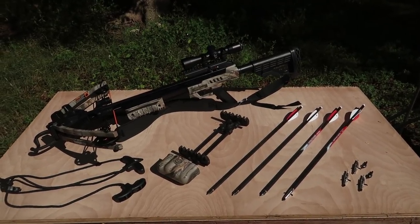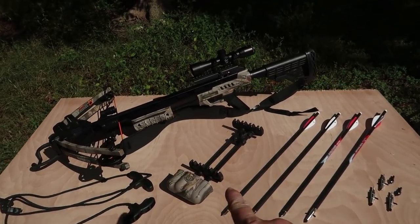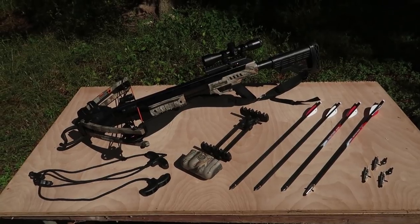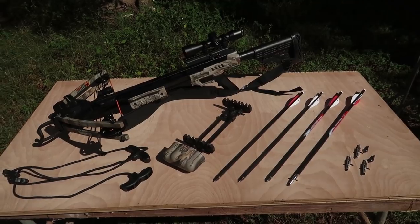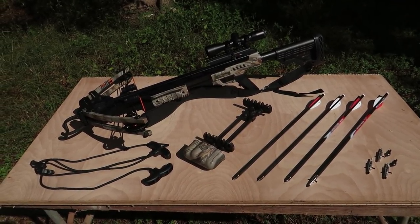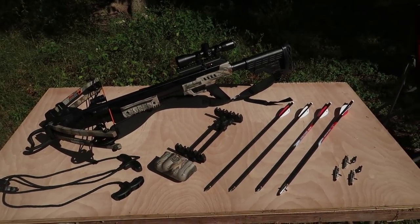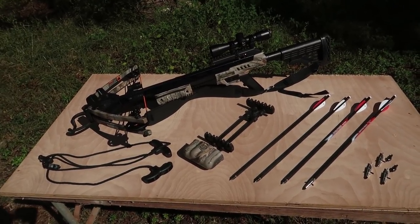I have the crossbow sitting out here. The quiver attaches to it but I have it off just for display. Here are some arrows — some people call crossbow arrows bolts. I did some research on that: if it's 16 inches or under you may call it a bolt; generally if it is over 16 inches it is called an arrow. These are 20 inches long, so we're going to call them arrows.